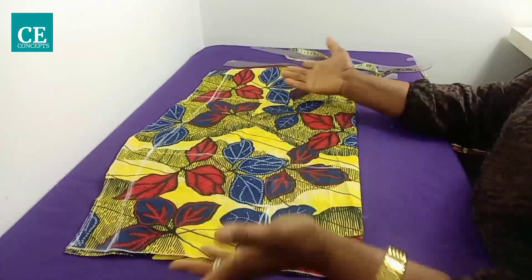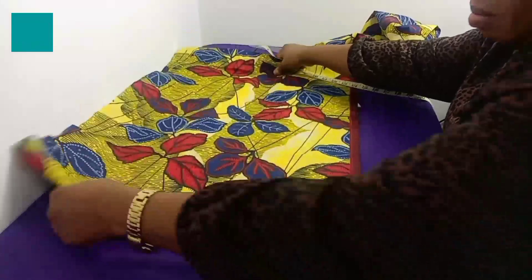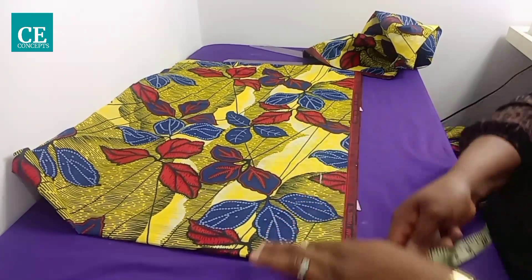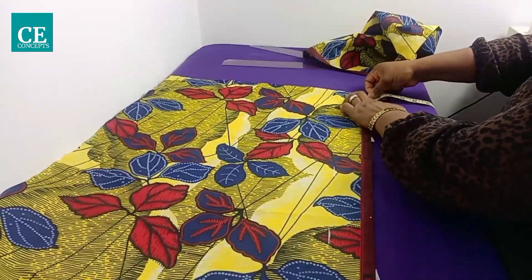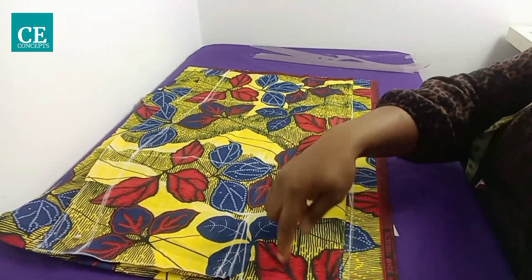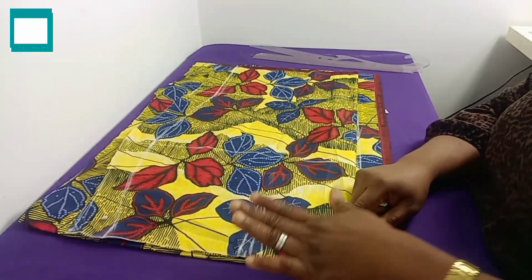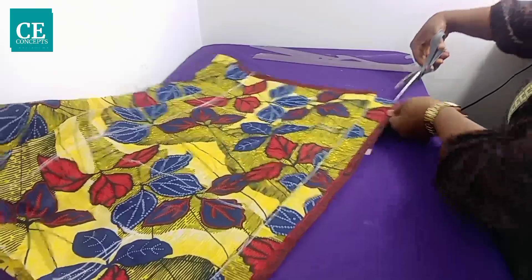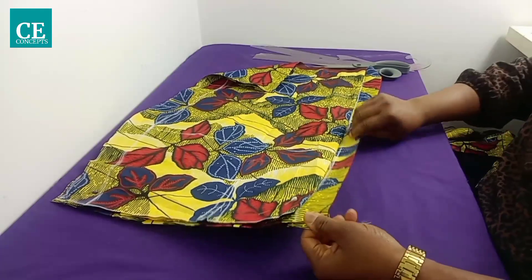Place the back piece on fold and mark the zipper allowance — for this tutorial that's one and a half inches — taking it down to the hemline. Place the front piece on top of the back piece to trace it. The back waistline is straight; use pins to secure it, then cut it out. Now you have both pieces: the back piece with its zipper allowance, and the front piece — they are both equal in length.